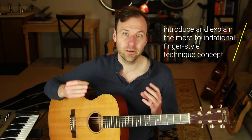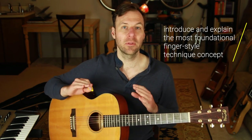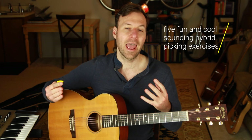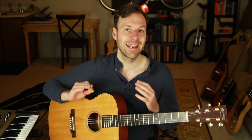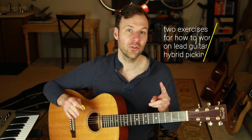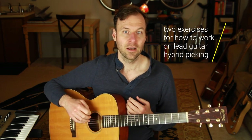All of these hybrid picking techniques work equally well if you're playing acoustic guitar or electric guitar. First I'm going to introduce and explain the absolute foundation of solid fingerstyle and hybrid picking playing - this comes straight from the tried-and-true pedagogy of classical guitar training. Then I'll show you five fun and useful hybrid picking exercises for the right hand that can be applied to chords and finger picking, and lastly two ways to use hybrid picking to speed up single note playing and improvising in a soloing context.